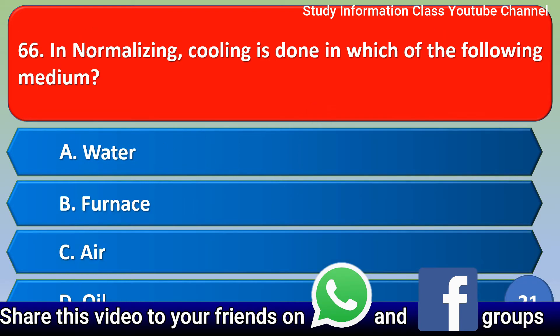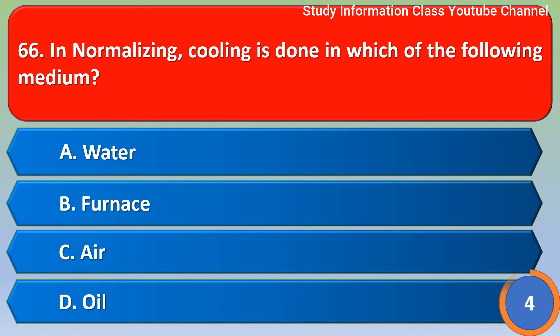Next question: In normalizing, cooling is done in which of the following medium? Option A water, Option B furnace, Option C air, Option D oil. For this question, the correct answer is Option C, air.